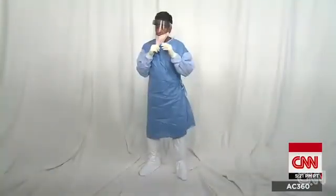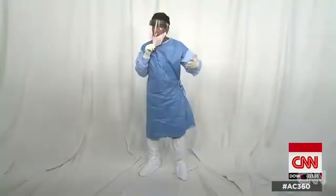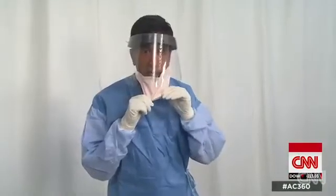Now I do want to point out this is a little different than how I suited up when I was in Guinea, but we're following CDC protocol. I want to show you how I'm going to take this protective equipment off, and I'm also going to put a little chocolate sauce in my hand, which could represent a possible Ebola contamination.